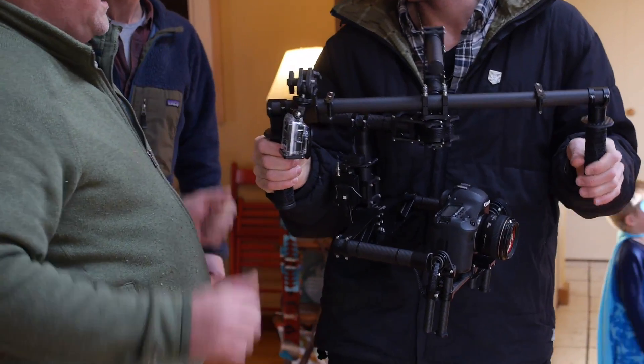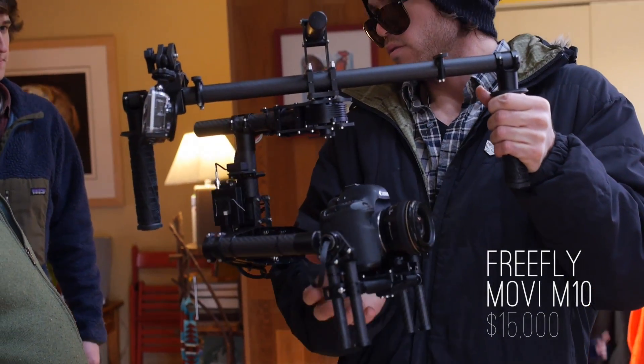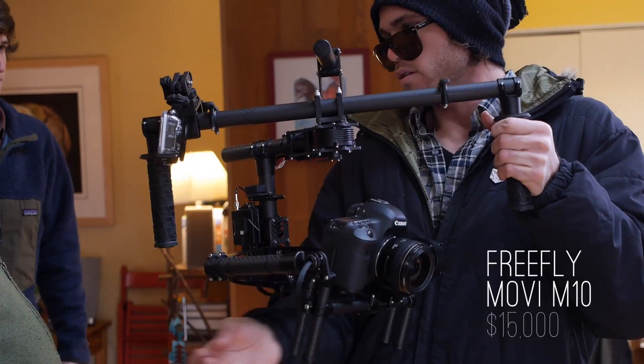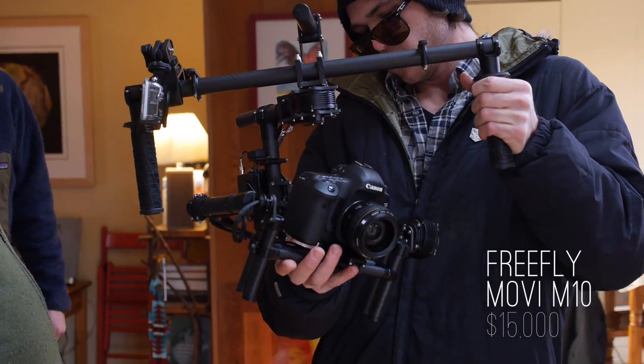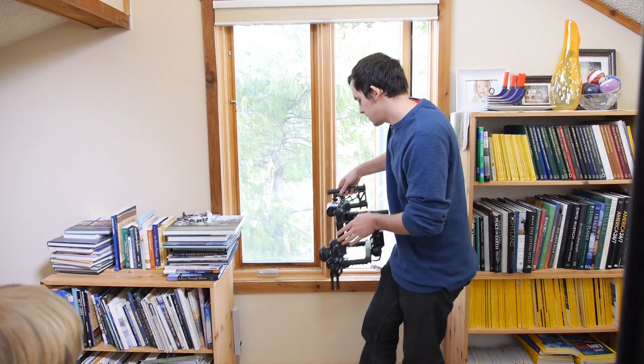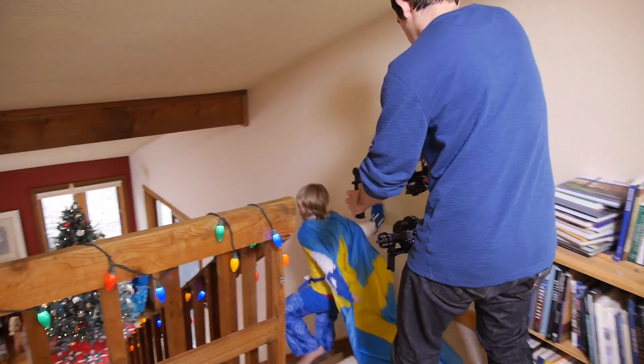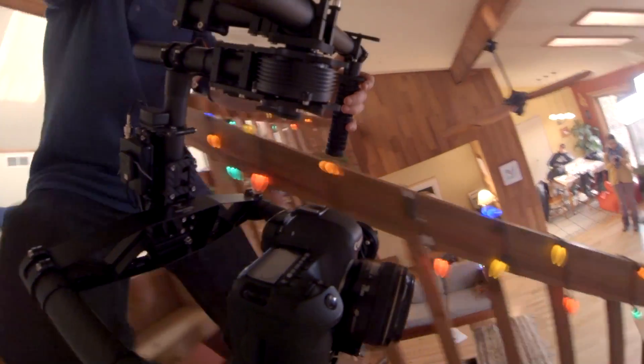It's also an expensive device — this M10 model costs $15,000. It handles up to 12 pounds of camera, but there is an M5 model coming out in March which handles 5 pounds for only $5,000. Lucas, who is a Steadicam operator by trade, says the price is actually pretty good considering everything it can do.